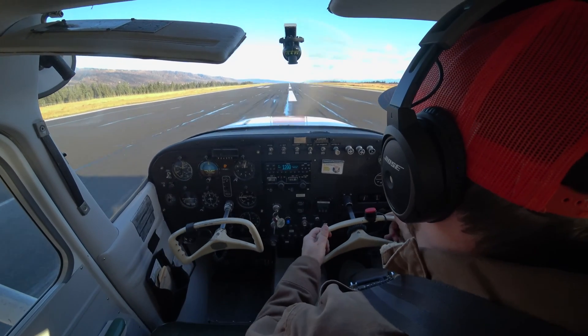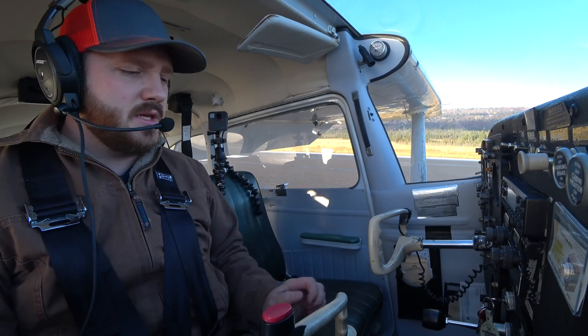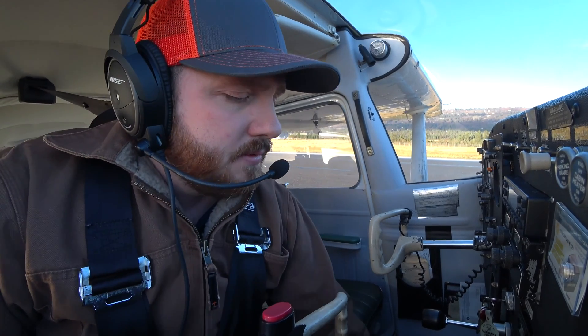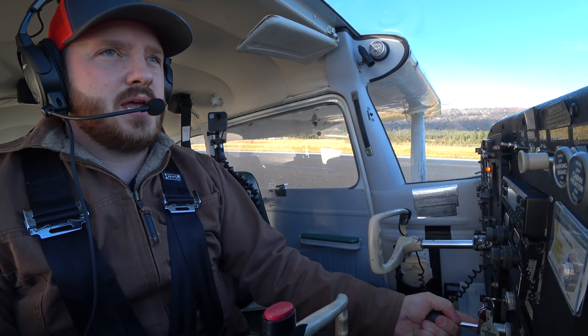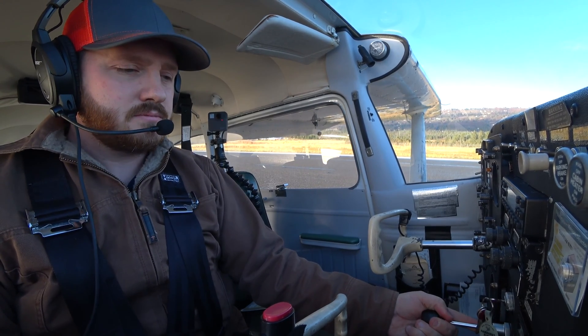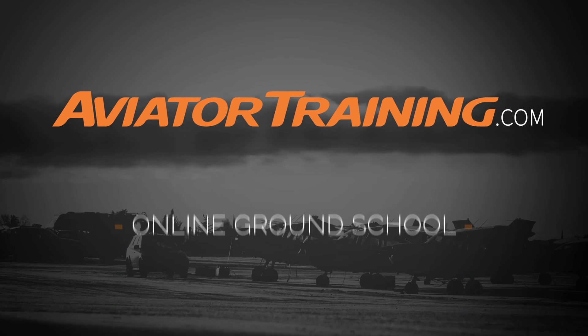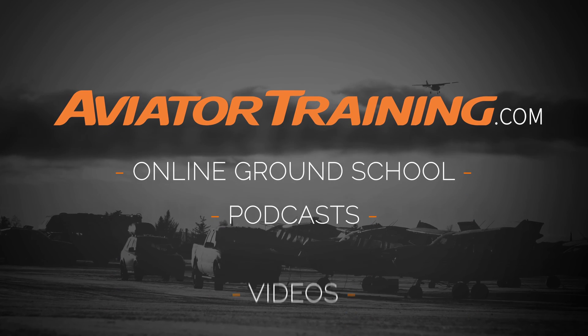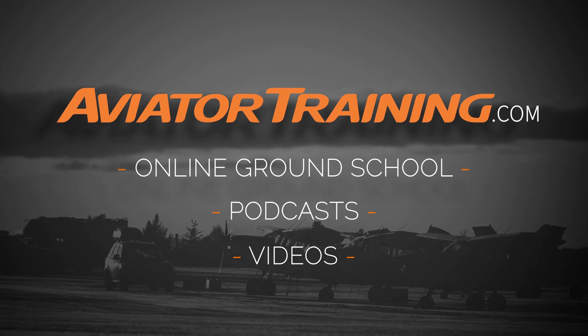So that is a short field landing. Subscribe, like, share — that is it for the short field. I'm going to set up for a soft field takeoff and I'll see you guys on that video. Until next time — throttle on. Fly on over to AviatorTraining.com for online ground school, podcasts, videos, and more to become or grow as an aviator.